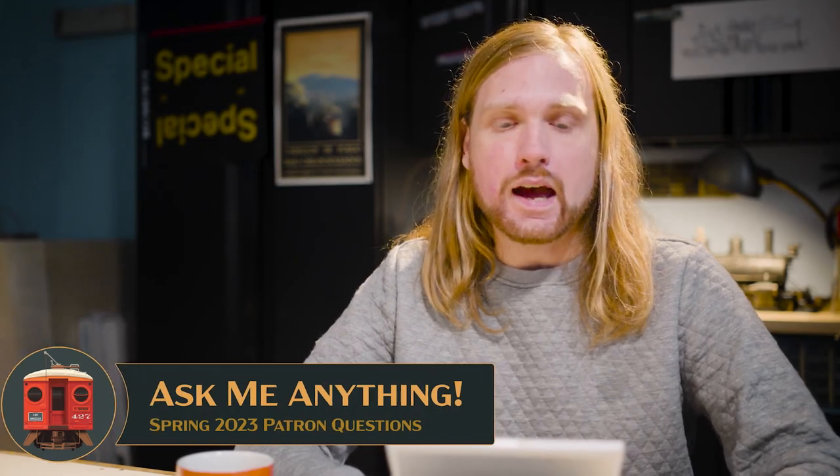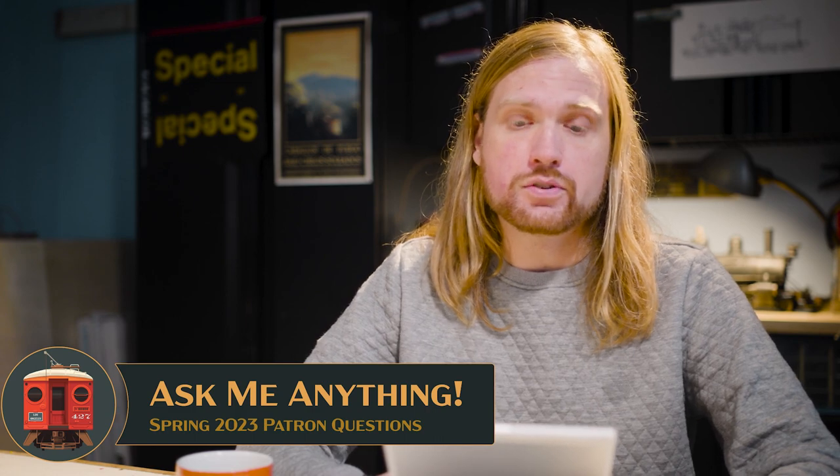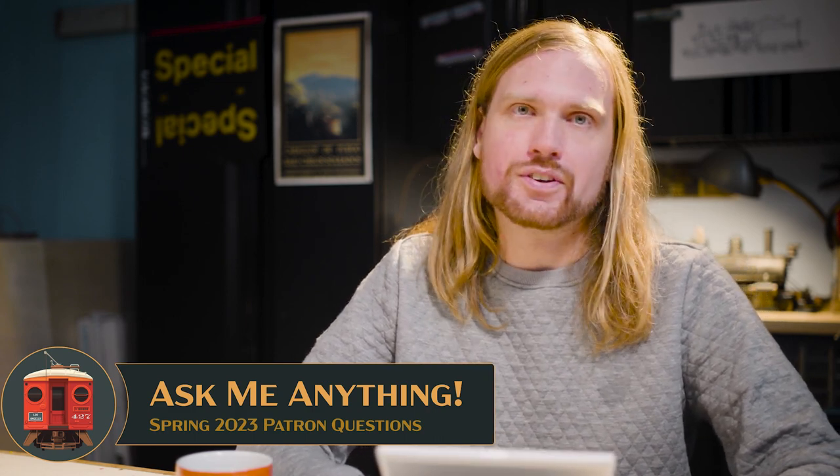Hi, this is Miles at Inner Urban Era. I've had a lot of questions about model making, model railroading, and trains over on Patreon, and today I want to share some of my answers to those questions. Let's get started.